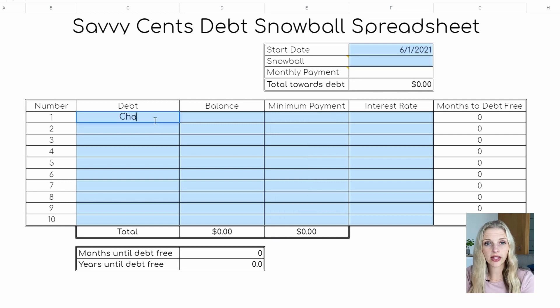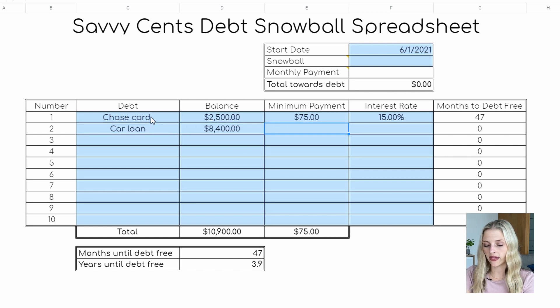Let's assume that we have a Chase card with a $2,500 balance, a minimum payment of $75, and a 15% interest rate; a car loan of $8,400 with a minimum payment of $200 and a 5% interest rate; and a student loan for $12,000.